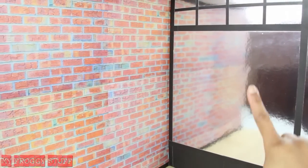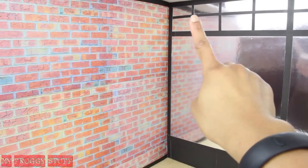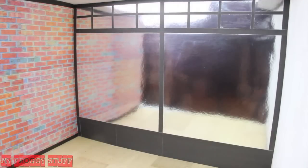Then I lined the room with strips of black paper and chose to extend the mirror and add a geometric pattern across the top using the paper. Now that the room is built, it's time to add a few fun extras.